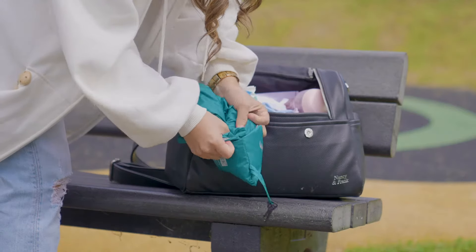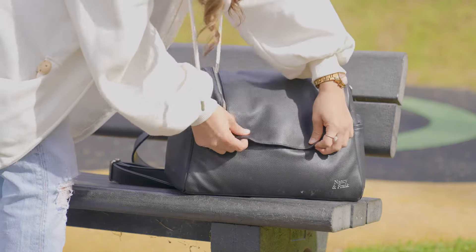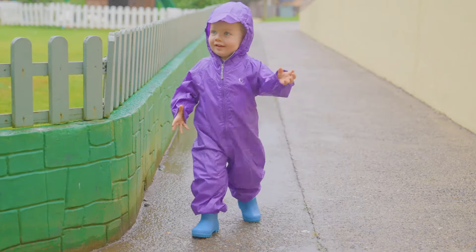it's machine washable or you can just wipe it clean. And we guarantee a generous size so they can be worn over clothing. What colour will you choose?